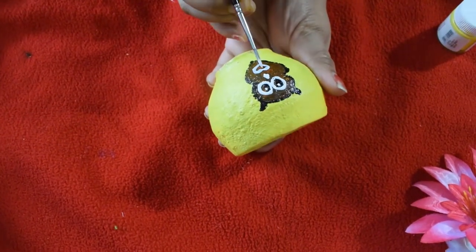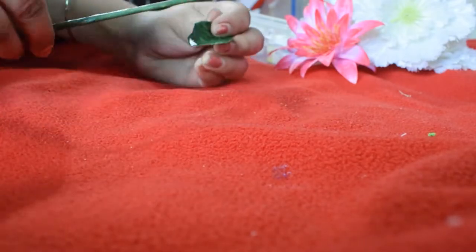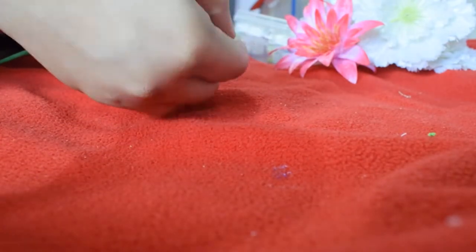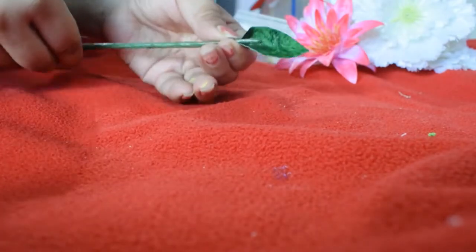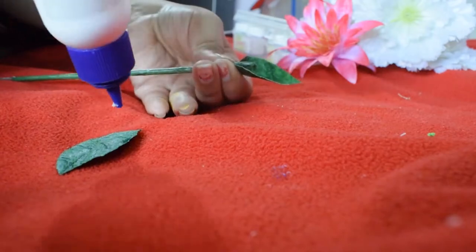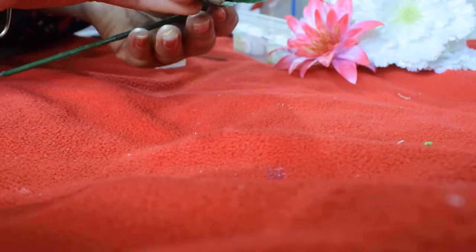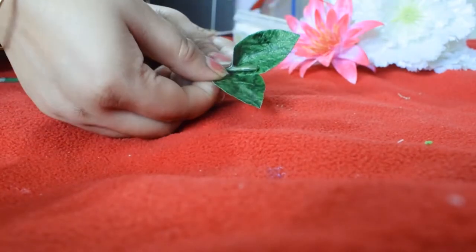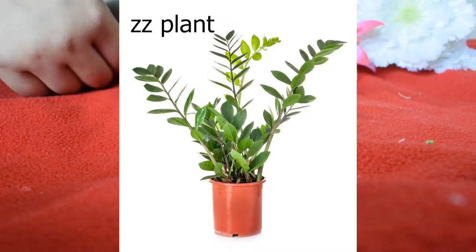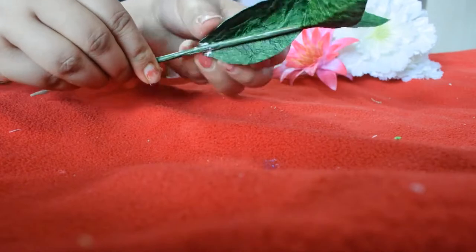I'm waiting for the pot to dry. If you have a glue gun it'll be better because it won't take much time to dry. Since I am using white glue, I have to hold it for a while. I actually took the reference of a ZZ plant because I like it very much, but I wasn't sure it would turn out so beautiful.